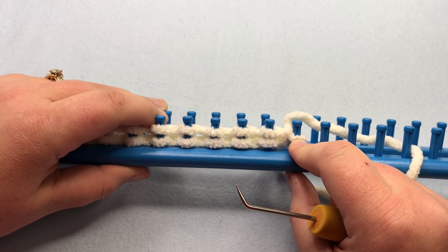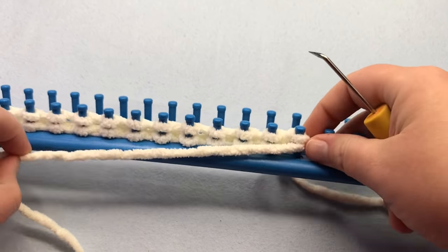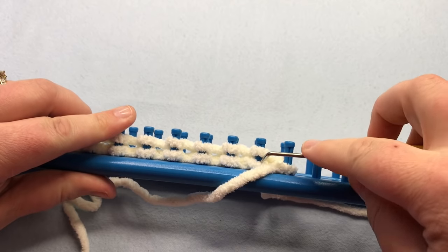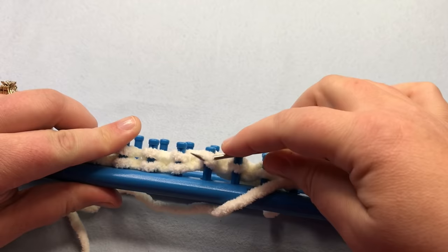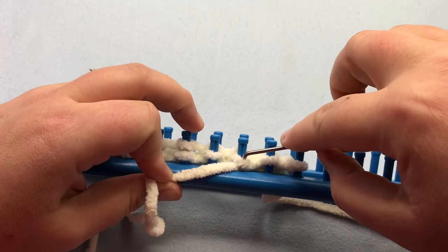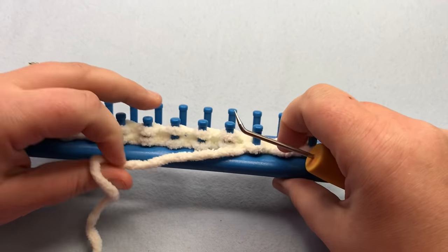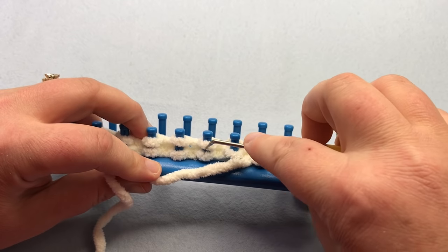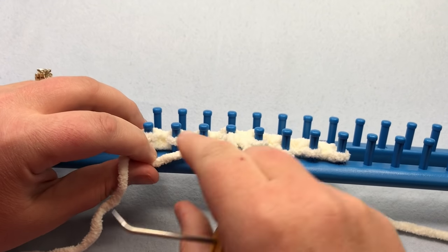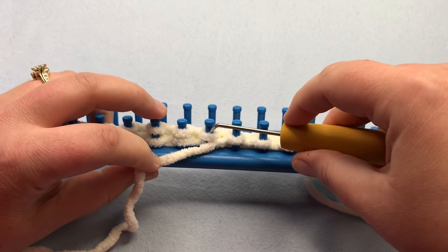Now we're going to begin row three, which is purl. Row two is knit — we've pre-wrapped our stitches. Come around and purl the first one, lifting up and over and tightening. Continue: do three or four at a time, lifting up and over, knitting those stitches, then purling them. This is what makes two rows at one time — the yarn has already been there a whole round before you, waiting in place to work, so you're not working back and forth. It's great for wide panels. Continue until the end.